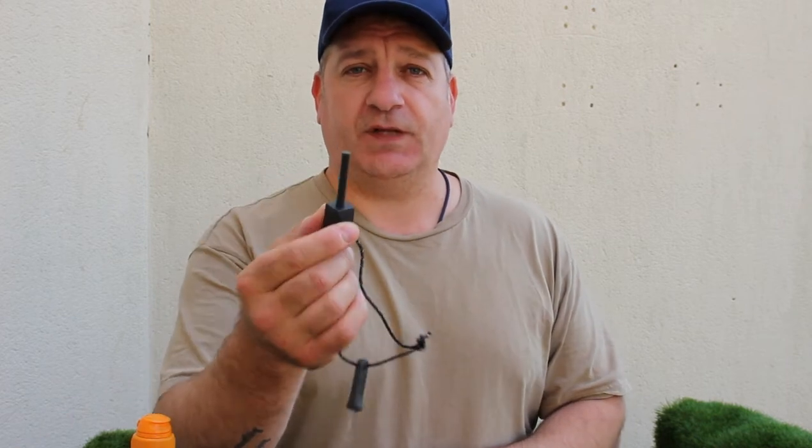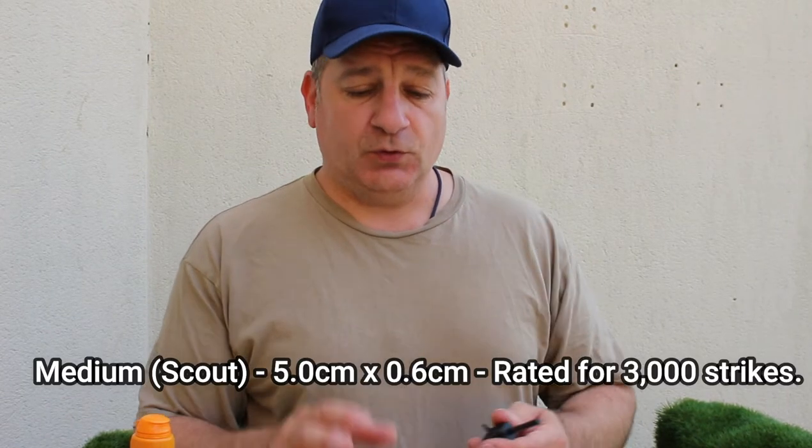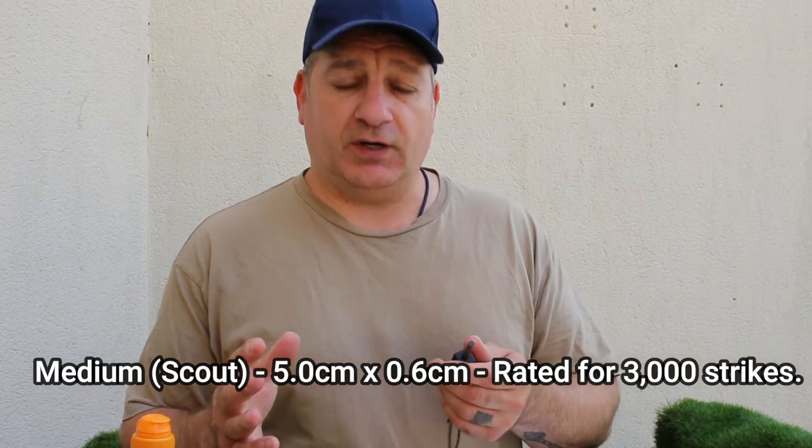So this is the medium size one — I'll put measurements on the screen. Because it's only a ferro rod, I'm going to show you how to use it with different strikers, and we're going to use man-made and natural tinders. I'm just going to run through the gauntlet, so it's not a long video, but you can see the results of the ferro rod.